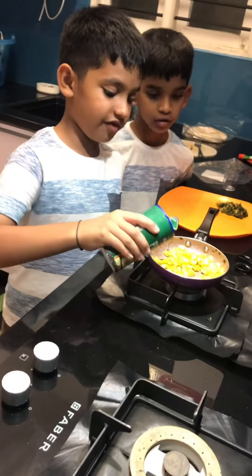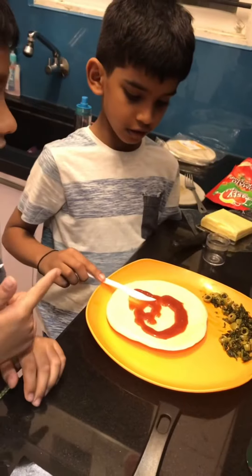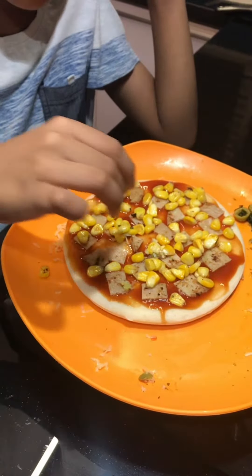I am putting a pizza flavor and sauce. My brother is spreading the sauce on the pizza. Corns are my favorite, that's why I am putting more.